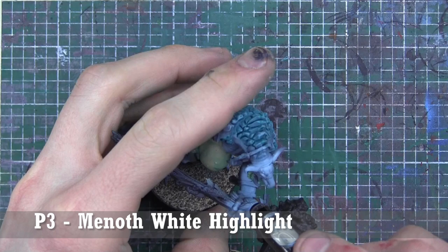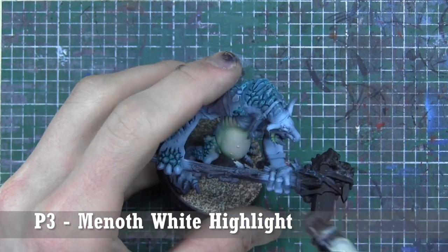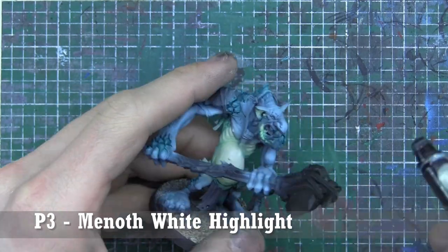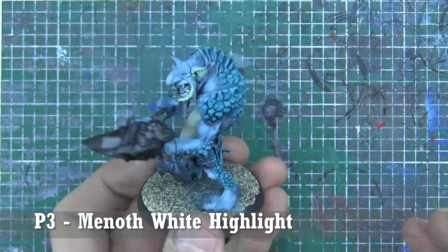Giving that ink some time to dry, we're going to highlight all those beige areas with Menoth White Highlight, which is a very, very cool color. I used to paint a lot with P3 and I highly suggest it if it's not part of your collection.